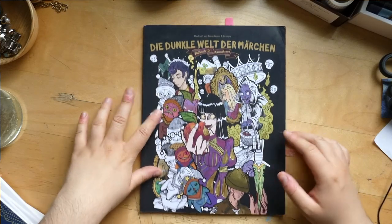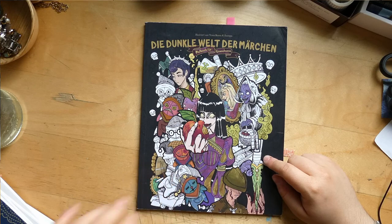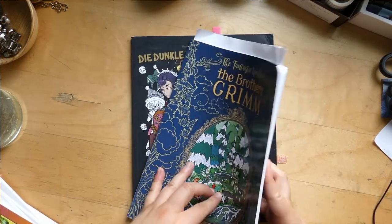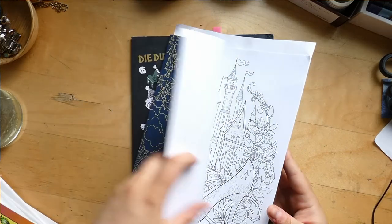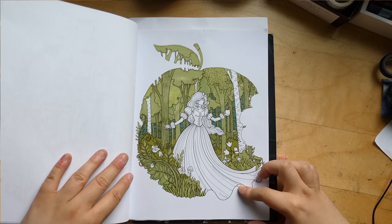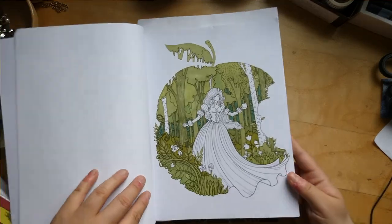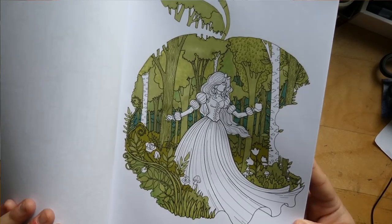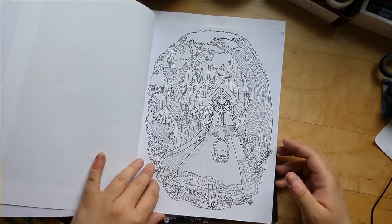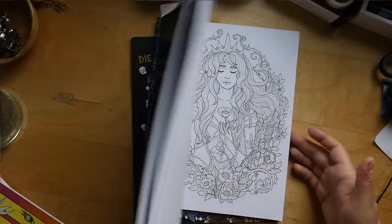Next we have a new Forest Diver book — a Snow White one. I haven't finished anything in it but I have a work in progress; it's the Snow White page, and this is just the base of alcohol markers right now. There are lovely pictures in here as always — I adore her art.